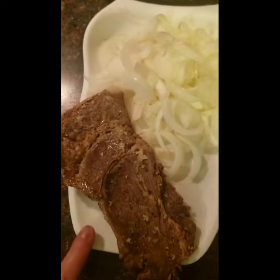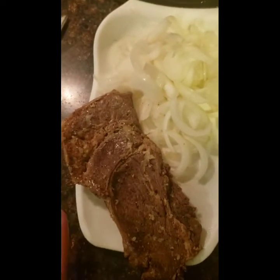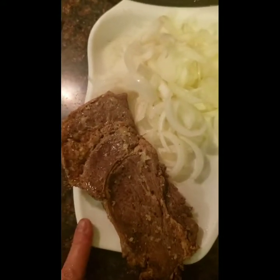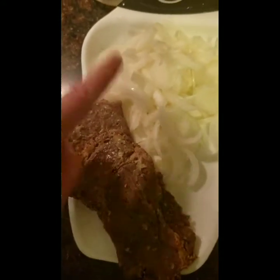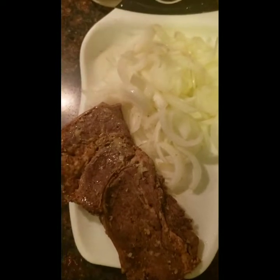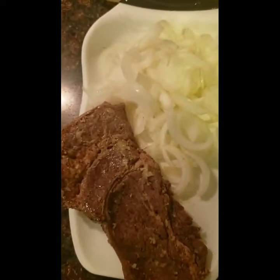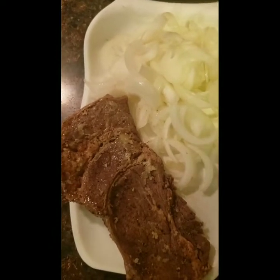I have the steak and the onions — this is leftover steak, and you all know I love to turn leftovers into a whole different meal. Leftover steak and half a white onion chopped up in pieces. All I'm going to do is add some butter to the skillet and add some Worcestershire sauce.